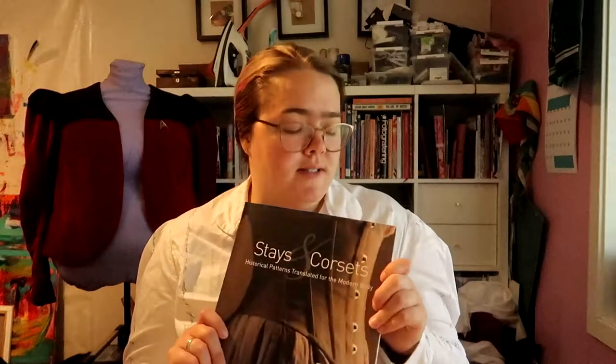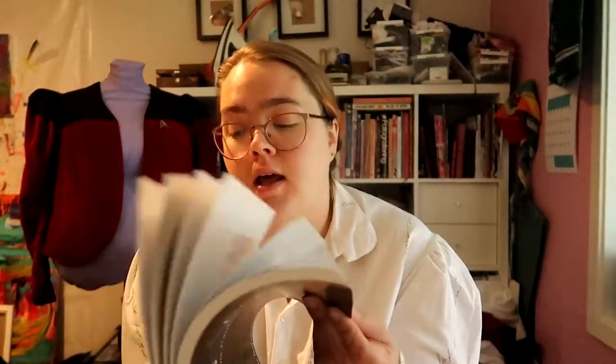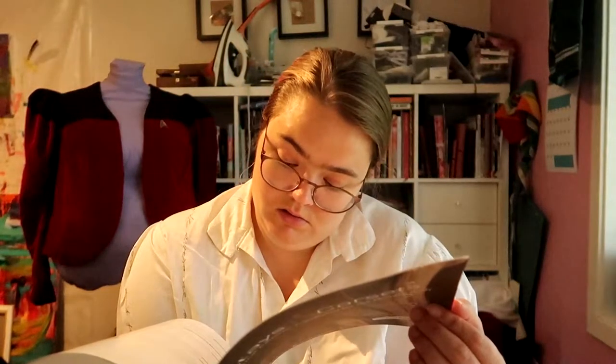Hi there! I got this book and I love basically all the examples in it — all the different corsets and stays. I love them. While leafing through it and looking at how it's done and looking at different examples, there aren't many — there are nine stays and corsets in here.